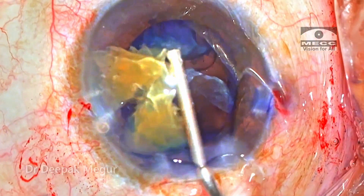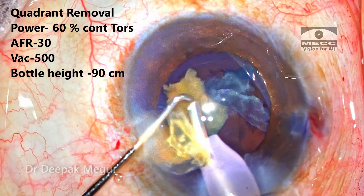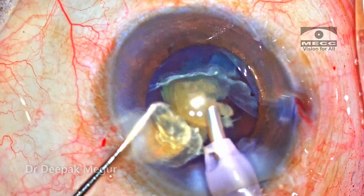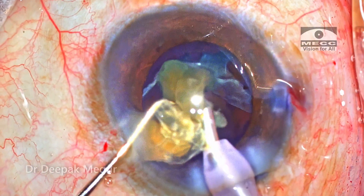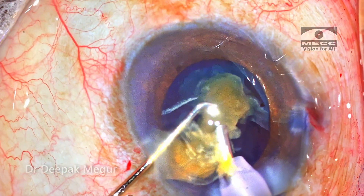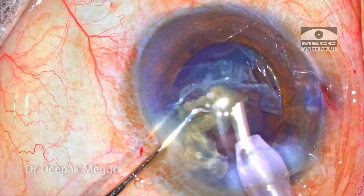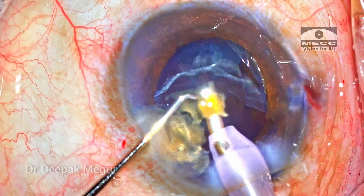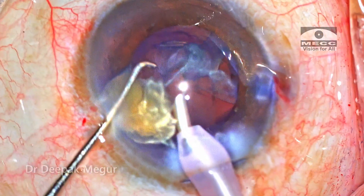OVD is pushed in to provide adequate tamponade, and I'm going to use continuous torsion energy to emulsify this fragment in such a way that turbulence is minimized to whatever extent possible. My major worry at this point is the amount of endothelial damage it is going to cause, since I'm very close to the endothelium during this emulsification process. The first piece is emulsified.